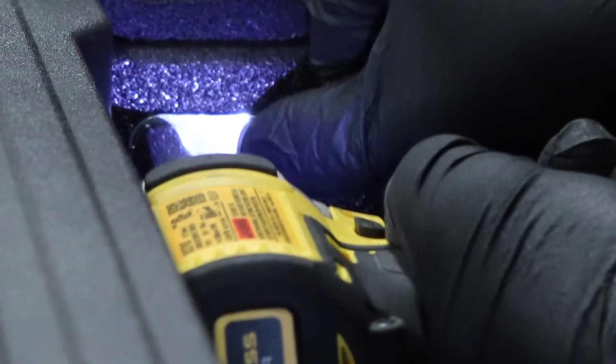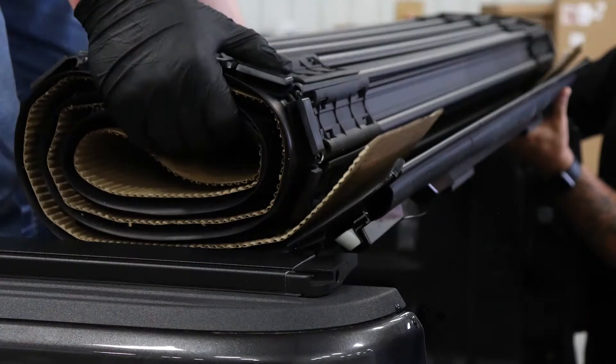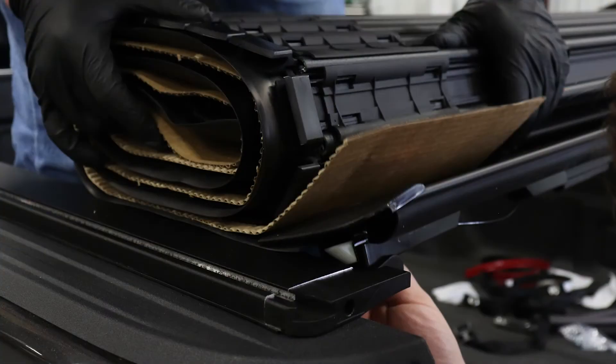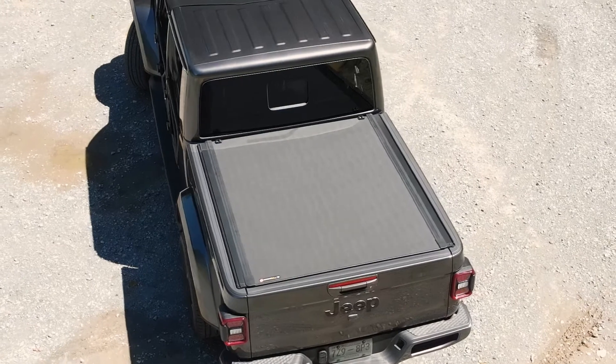Installation is straightforward and pretty simple. You will just need about an hour and a few tools. It does help to have a second set of hands when putting the cover on the rails though. The BAK Revolver X4S is backed with a 5-year warranty.